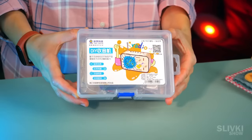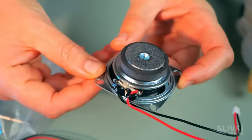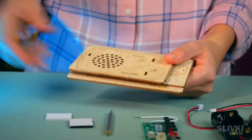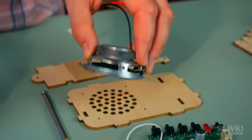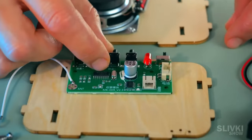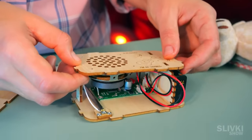Check out this cool box containing a kit with which we can make a real low-cost radio receiver with our own hands. The assembly process is quite simple and quick. First we screw the speaker to the front panel, the circuit board with the antenna to the rear panel, then plug in the connectors and assemble the parts of the body together.